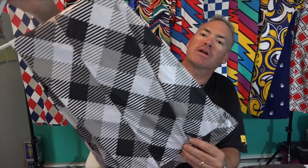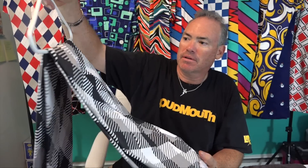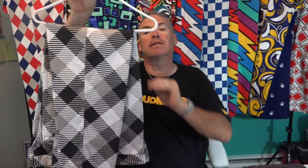Going a little more conservative, we have the silver and blacks. This is almost like a take on an argyle but with lined-out squares. Again, a black shirt, white shirt, or gray shirt works great — the idea is to wear a solid color matching any of the colors represented in the pants.